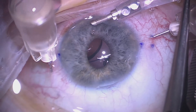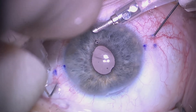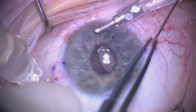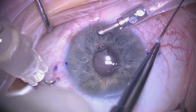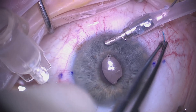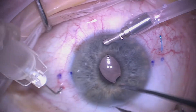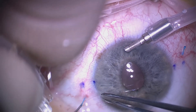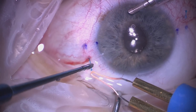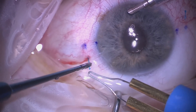We then remove the syringe again and very gently exteriorize the haptics. As we're pulling, the lens is being stretched slightly — it is very important not to over-stretch as this can cause bending and kinking of the haptics, which can affect centration later on. We cauterize about a millimeter of the end of the haptic to form the terminal bulb, which is then pushed and fed into the scleral tunnel we have fashioned.